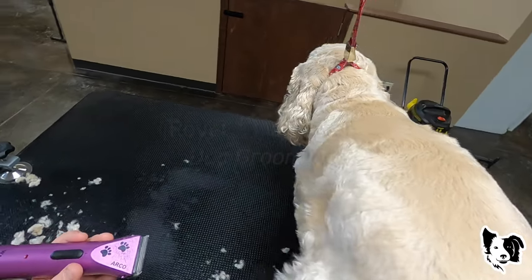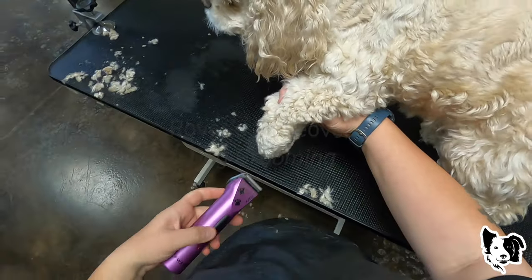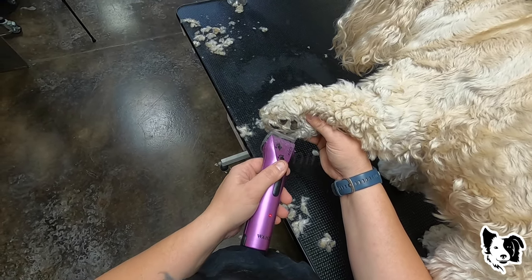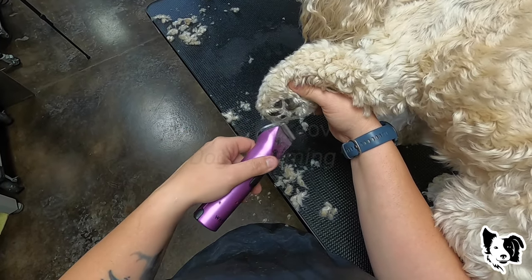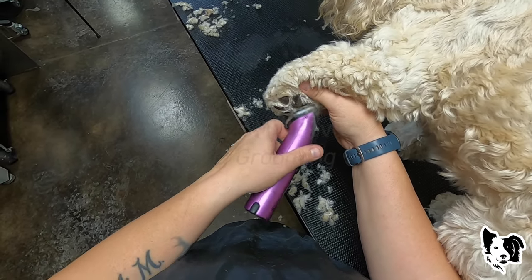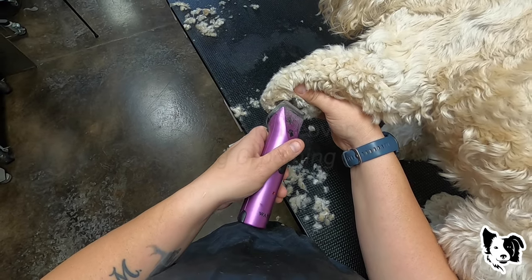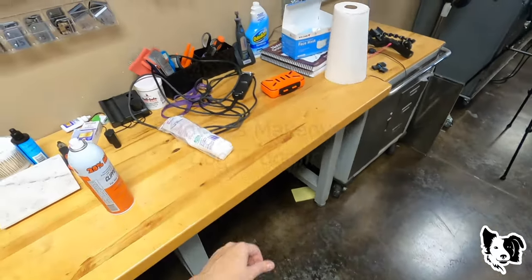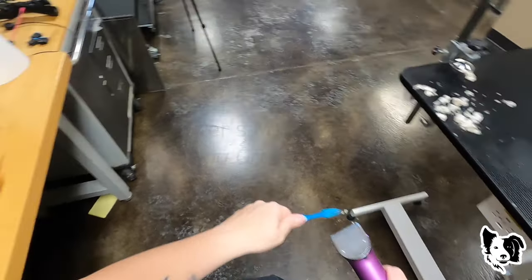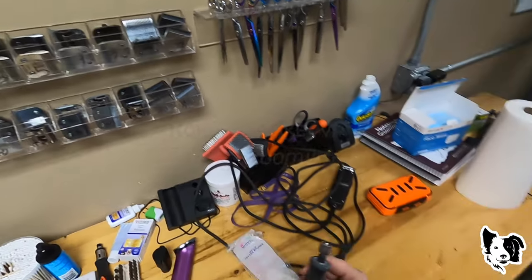I'm just going to spin her, turn her around. I'm going to use the Dremel on the nails.